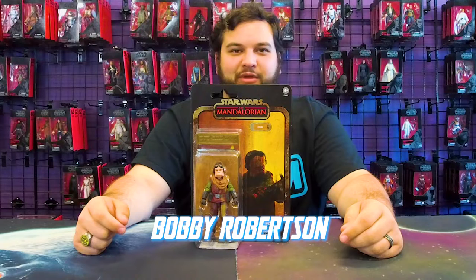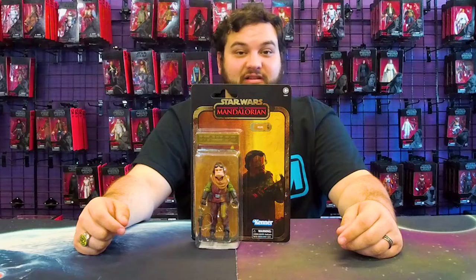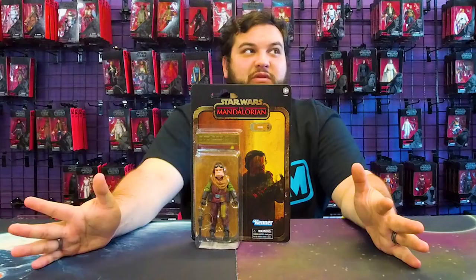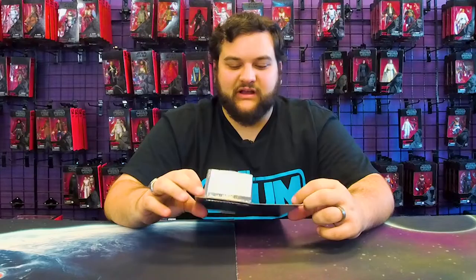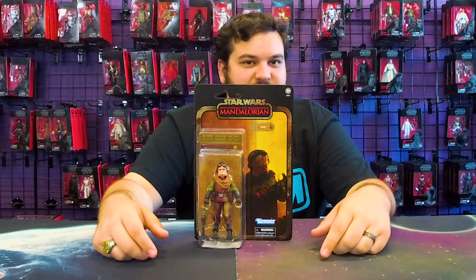Hello there, Star Wars fans, and welcome back to another Rebelscum.com video review. Today we are reviewing the last of the Credit Collection figures so far in the Black Series. I don't know why it took me so long to track down a Quill — it's not like he's selling for a whole lot more than his initial value on the secondary market. For some reason I just had the hardest time finding Quill out of all of the Credit Collection figures.